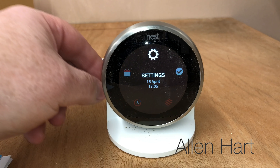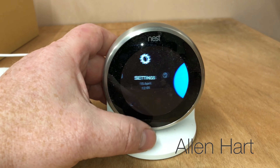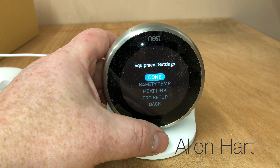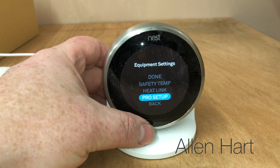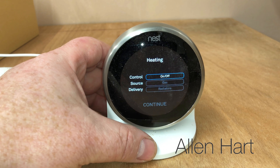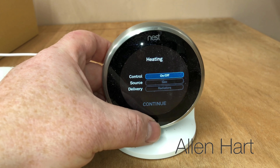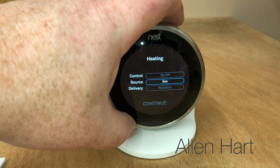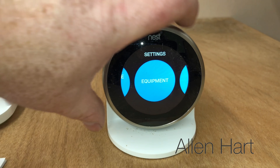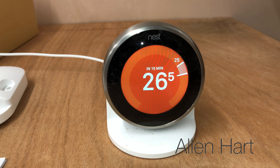This is now wired up in the most basic form. We'll go through the different options further on in this video. When you set this up, you need to go into Equipment, then Pro Setup, continue. This is wired onto a combi boiler and at the moment we're on on/off. We can click into it and change it, but for this one we'll put on/off and gas, then radiators - click continue. Now if we turn this up, the boiler will fire up.